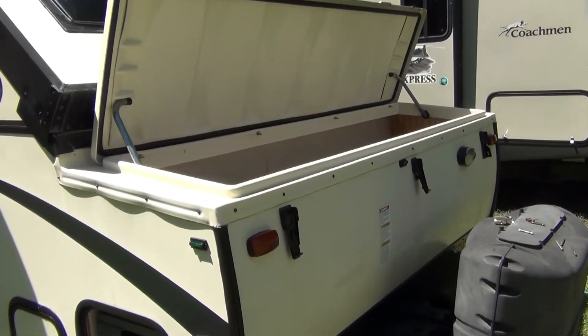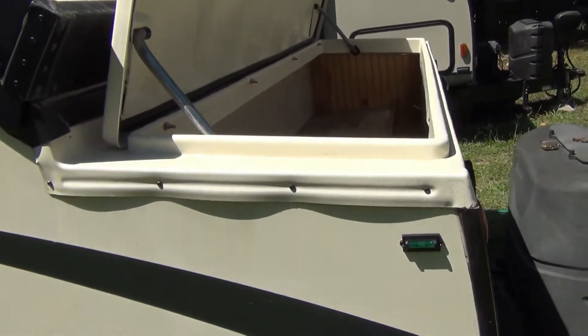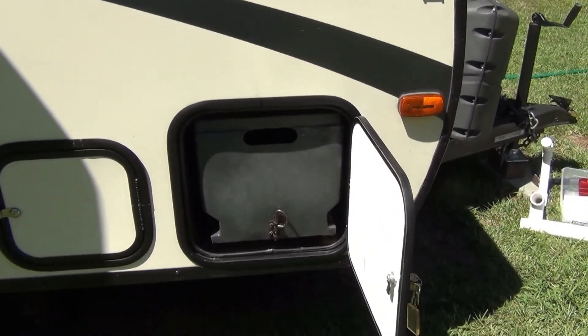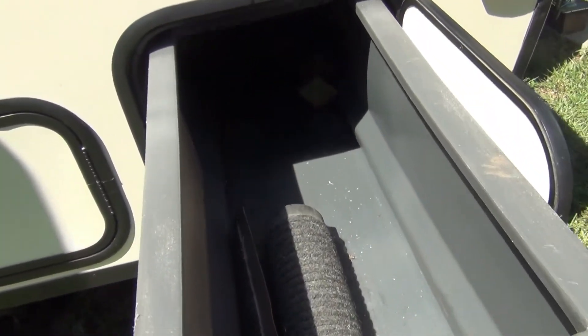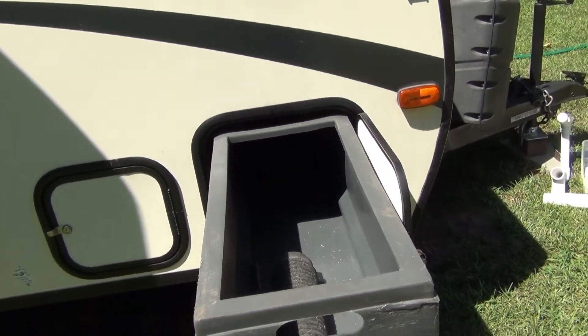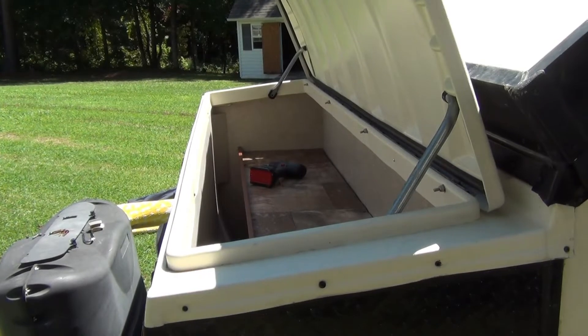Do you have one of these garage compartments on the front of your Forest River camper? The ones with these annoying slide outs that stick and take up a lot of room? Well, I've got one too and I don't much like it. Let's get rid of it.